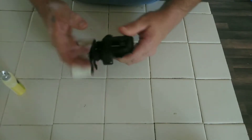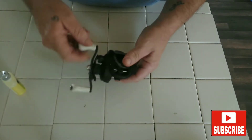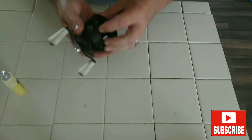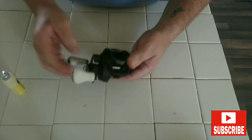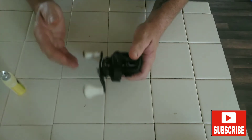Alright, for starters I'm going to be using this old Daiwa baitcasting reel. I've had this around quite a while — used it for a few years now. I'm going to show you exactly what to hit when maintaining your reels.